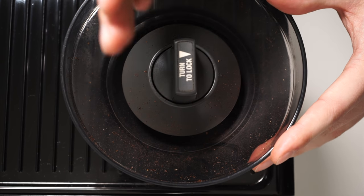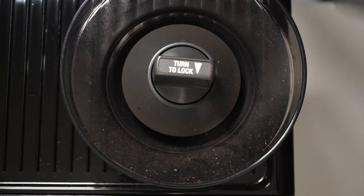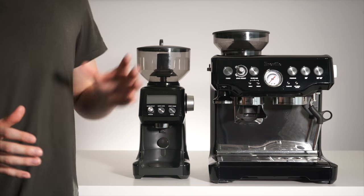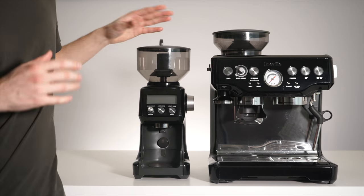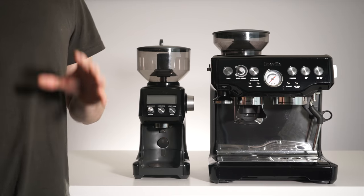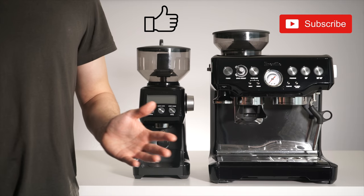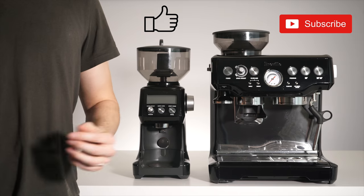Once it clicks into place, lay the metal handle flat and reinstall your hopper. With the handle pointing vertical, simply turn back clockwise 90 degrees to lock and put back on your cover. You've now successfully updated the internal burr grind setting on either your Breville Barista Express or Breville Smart Grinder Pro. You can now test that updated setting to see if it is now suiting your grinding needs. If not, dive back in and make another small adjustment. If you made it to the end of this video, please leave a like and consider subscribing for more videos like this. Thanks for watching!